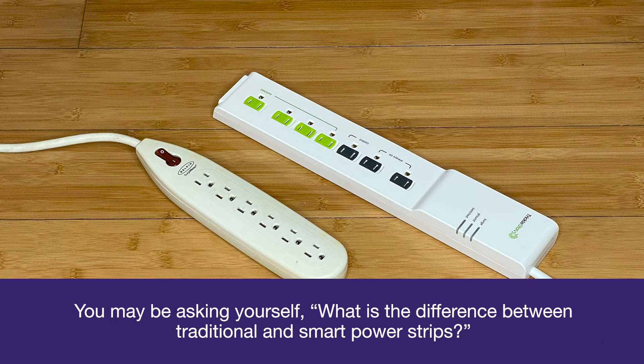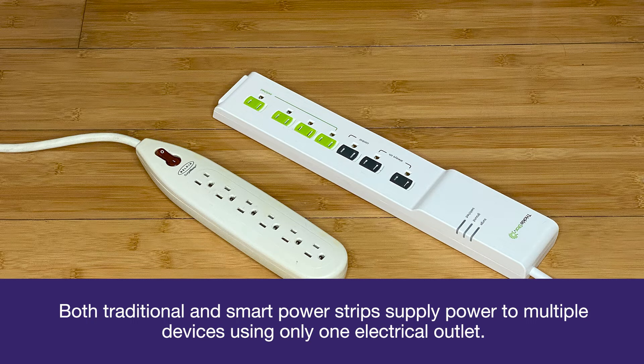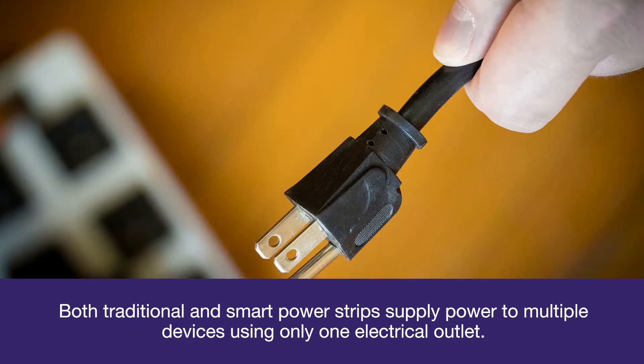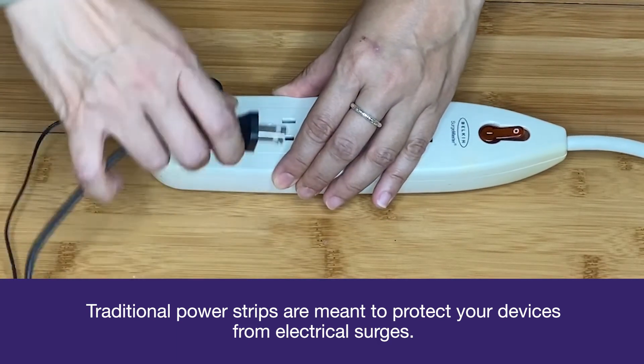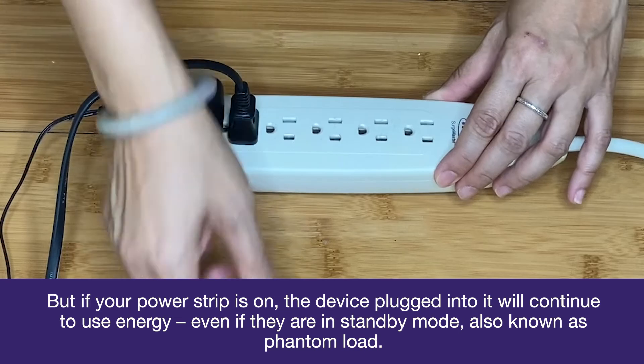You may be asking yourself, what is the difference between traditional and smart power strips? Both traditional and smart power strips supply power to multiple devices using only one electrical outlet. Traditional power strips are meant to protect your devices from electrical surges, but if your power strip is on,